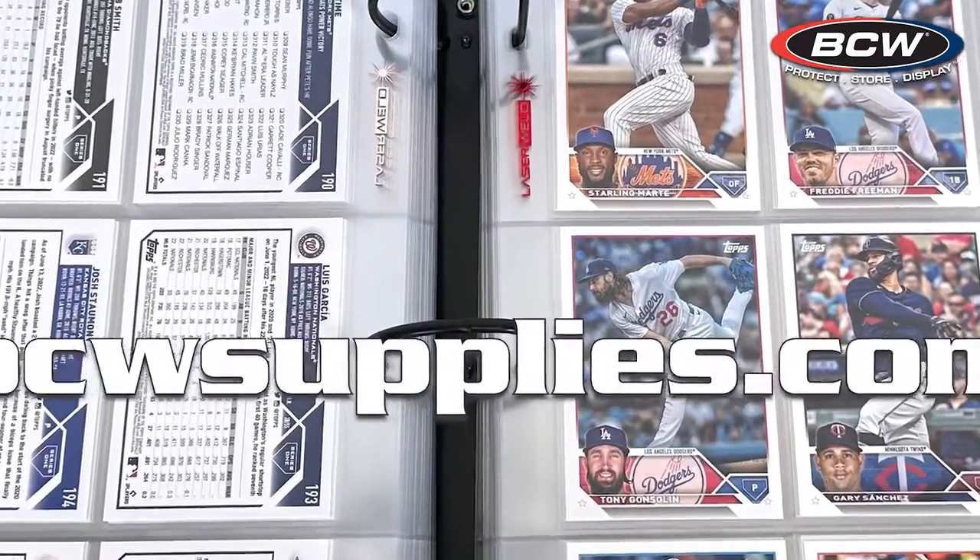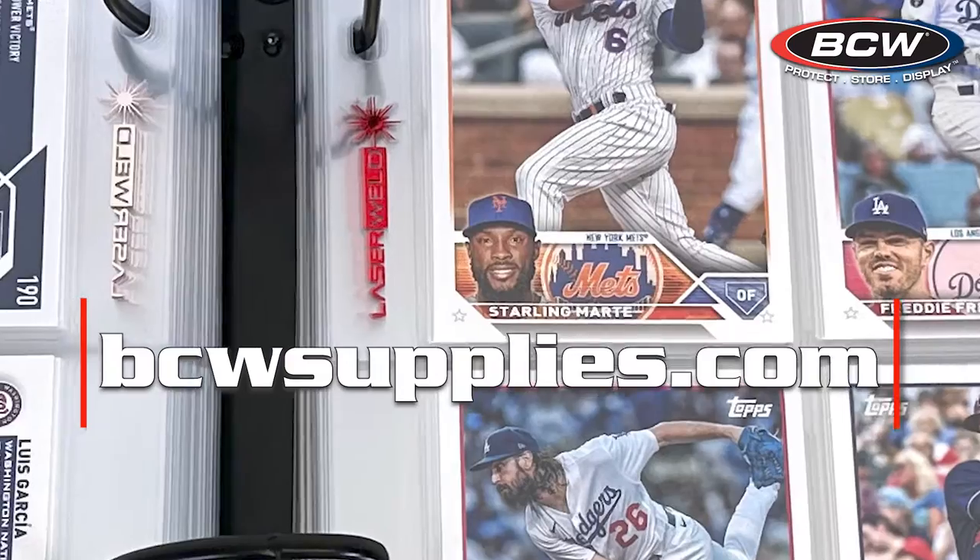Check out laser weld pages at bcwsupplies.com.